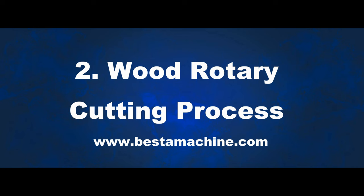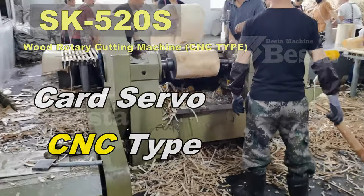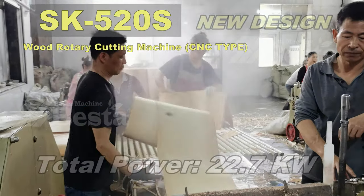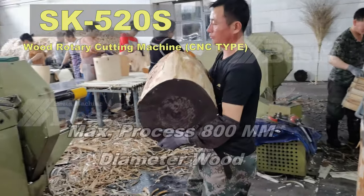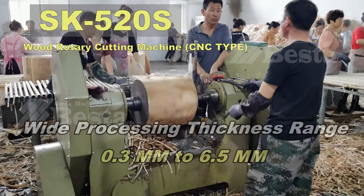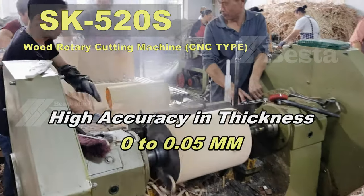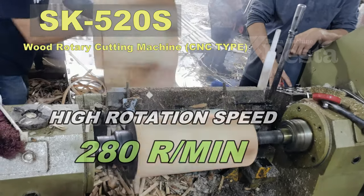We wish to introduce you the latest wood rotary cutting machine: SK520S Cut Servo CNC. It is driven by the servo motor. The total power of this machine is 22.7 kW. The maximum processing diameter is 800mm. The processing thickness range is very wide, about 0.3mm to 6.5mm. It also has high accuracy, about 0 to 0.5mm. The rotation speed is very high, about 280R per minute.